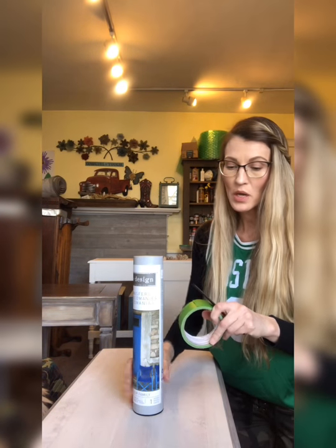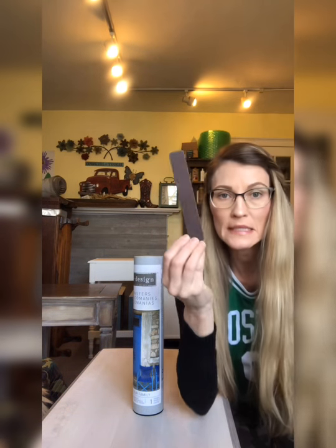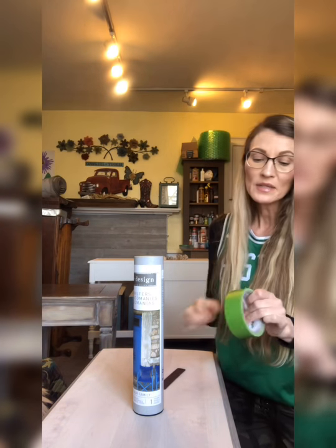Your transfer will come with a nifty tool — it's really just a piece of wood that you're gonna use to rub the transfer onto your piece of furniture. You'll also need some tape.